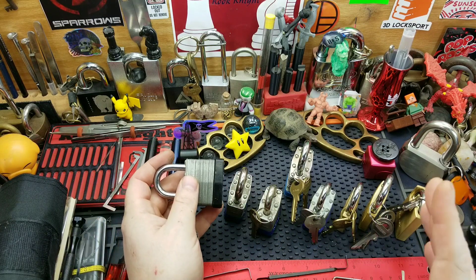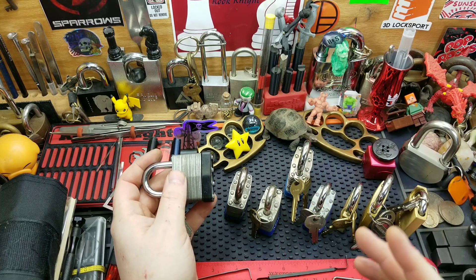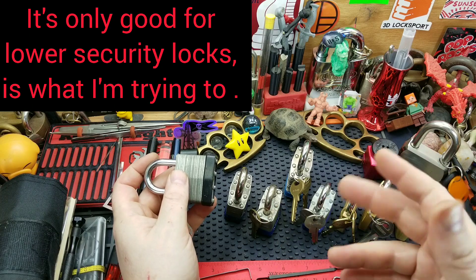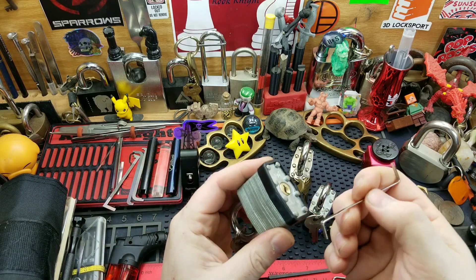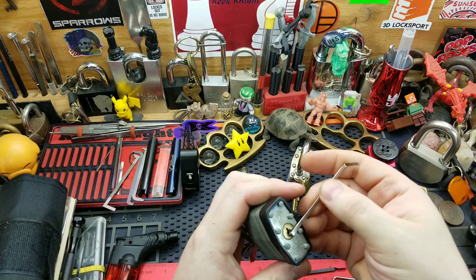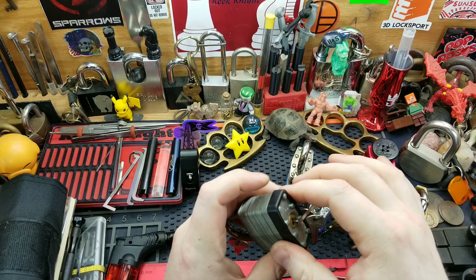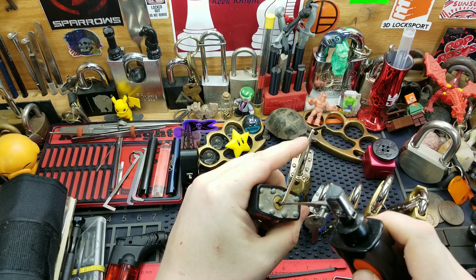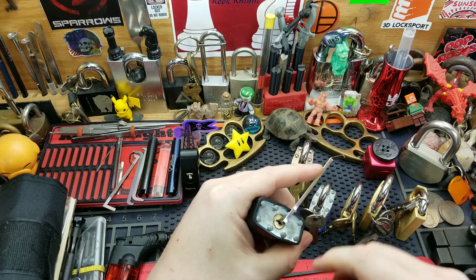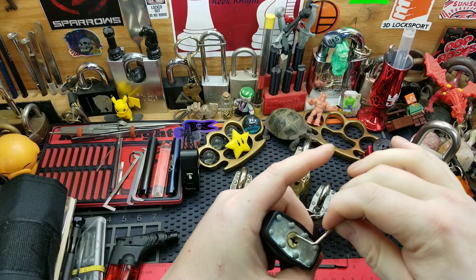Mind you, this isn't going to pick any Abloy locks or any crazy security locks, but just for fun with the average everyday locks you see around in the wild. Here's something like a Chinese lock that you see from the dollar store or something. Hold on — that's a smaller keyway, let's try a different tensioning wrench.